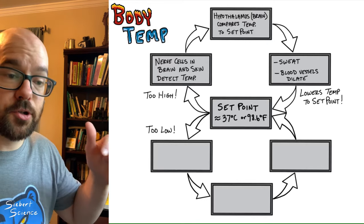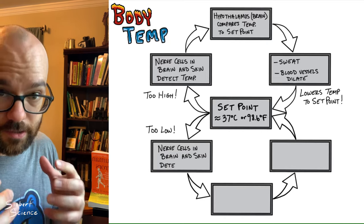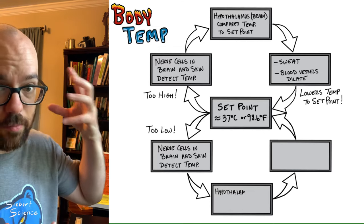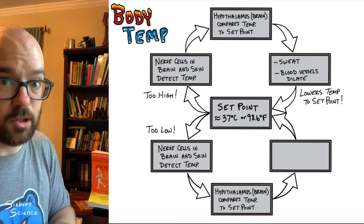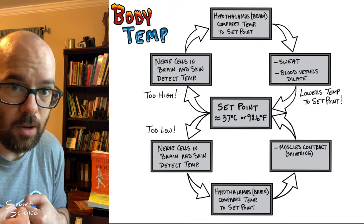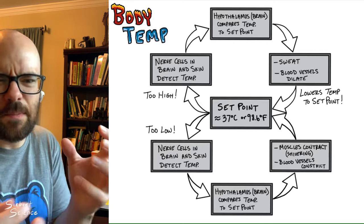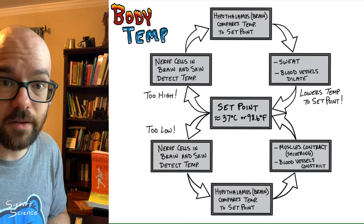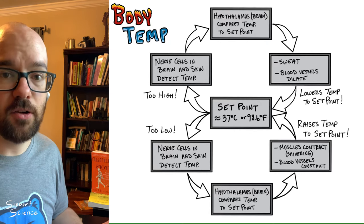If your body temperature gets too low, the same first two steps apply: nerve cells in your brain and skin detect the temperature, sending signals to the hypothalamus to compare it to the set point. It sees the temperature is lower than needed, so the brain sends signals to your muscles to cause them to shiver, which warms you up. The brain also signals blood vessels to constrict, keeping blood closer to the internal parts of the body so it doesn't lose energy to the surroundings. These changes raise body temperature back up toward the set point.